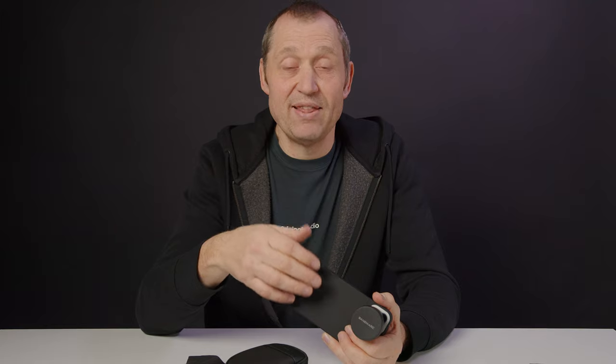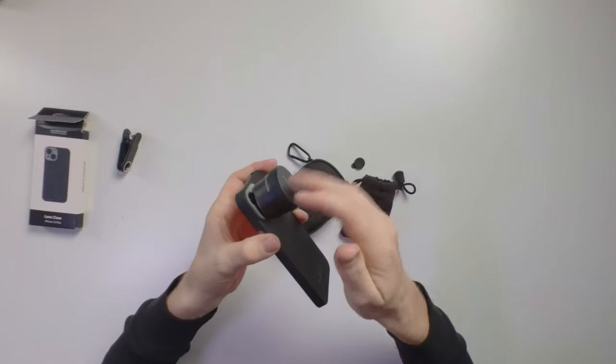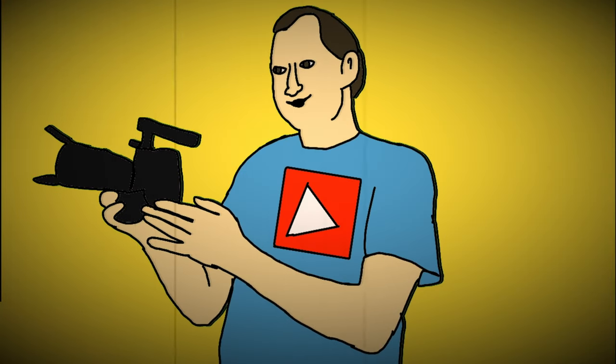That was a quick look at the Sandmark 58mm telephoto lens — pretty cool if you're on an older iPhone without all the different camera options. The native lens is around 24mm, so it's great to have a tighter shot available. What do you think — are smartphone lenses a good thing? Let me know in the comments. If you found this useful, please subscribe, like, share, and hit the bell icon. Until next time, keep filming, keep learning, and keep sharing.